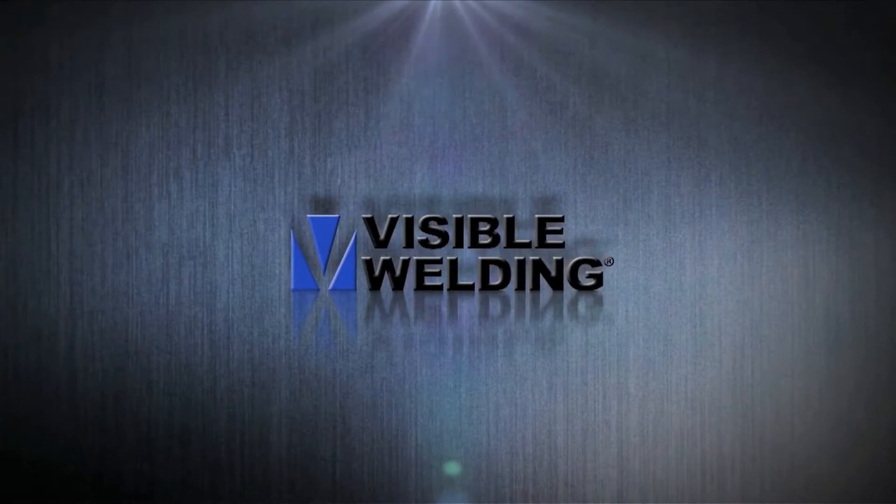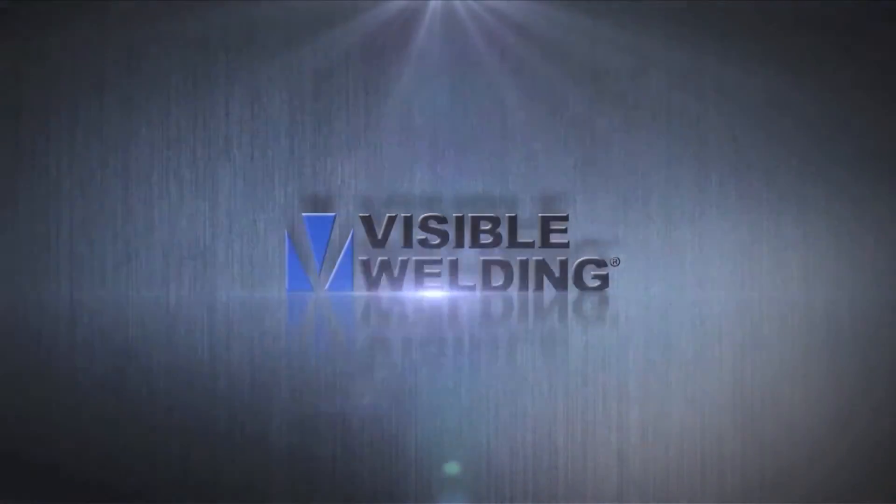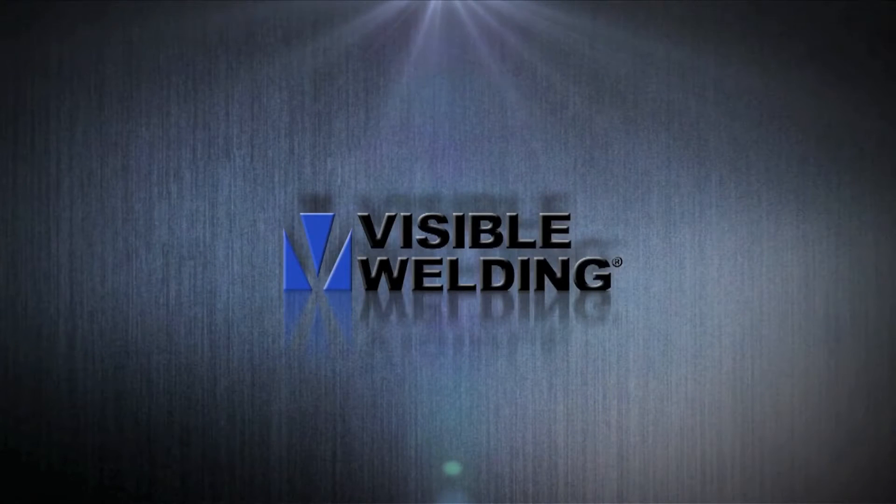Visible Welding is pleased to present a series of video presentations covering the Weldwatch EDU Weld Tutoring System, which was developed with major funding by the US Navy through the NSRP program. This video shows a typical tutoring session where an instructor records and coaches the trainee.